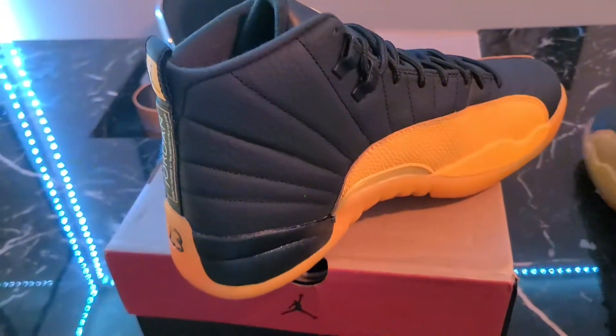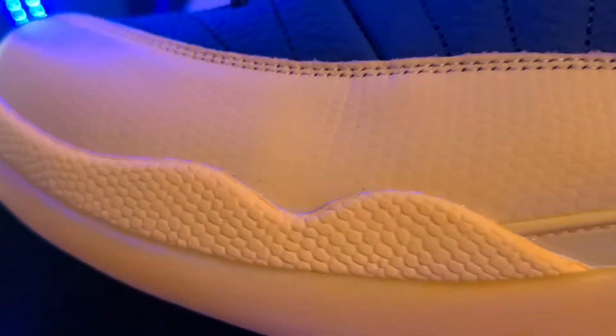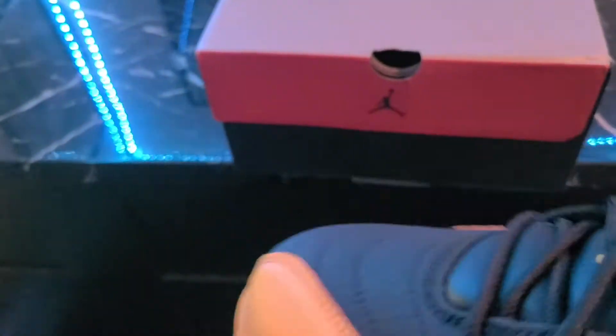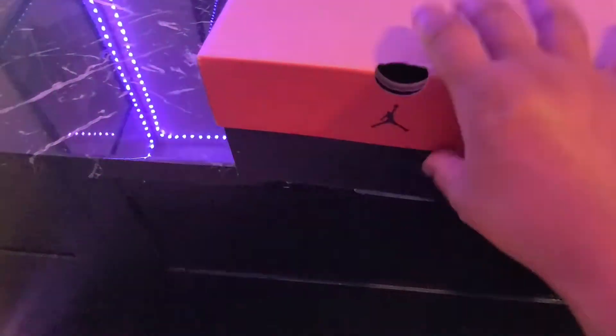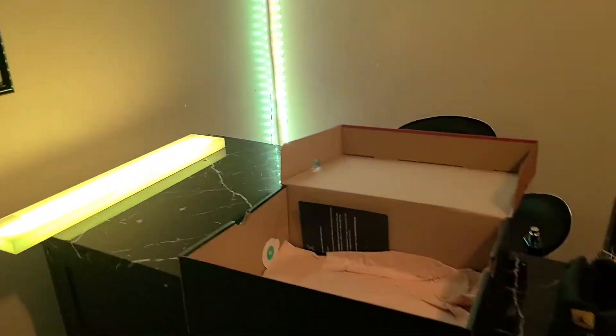Looking good, ain't nothing wrong with it. Going a little bit closer on the material right here. Everything looks good. Now we can go inside the box — these did come with the low plastic.